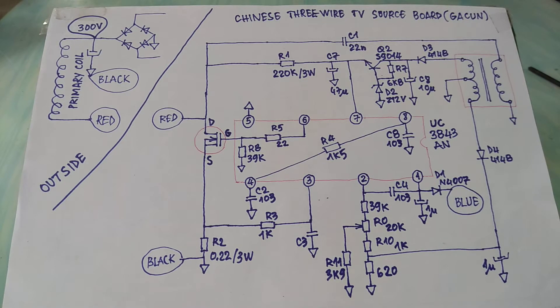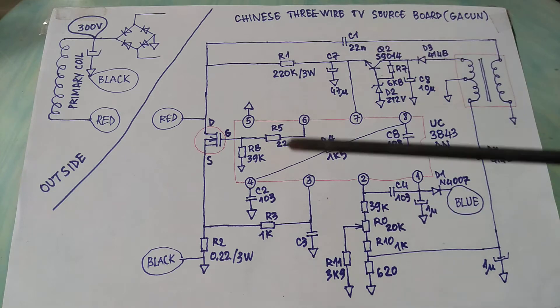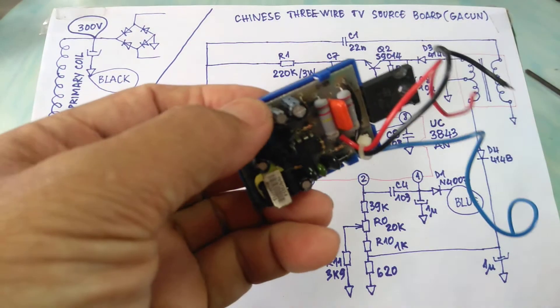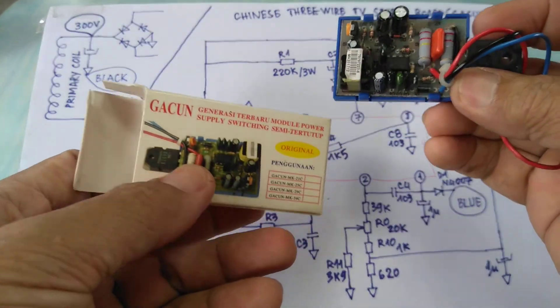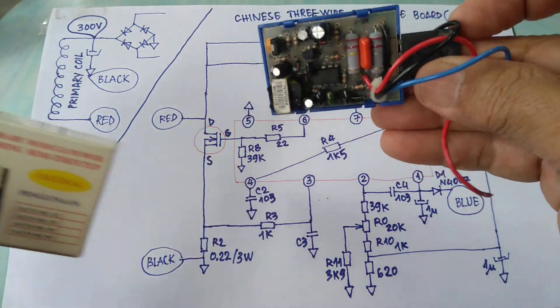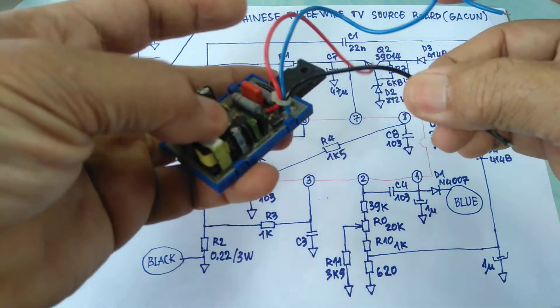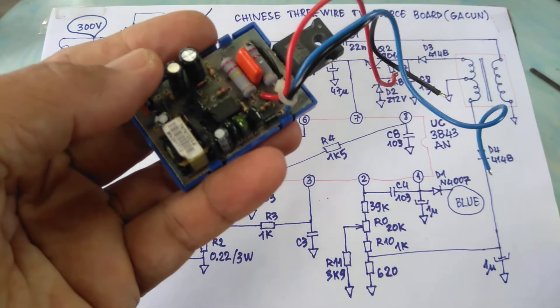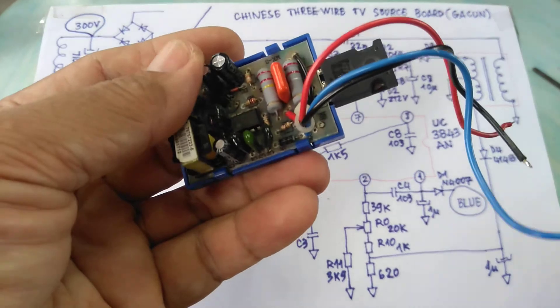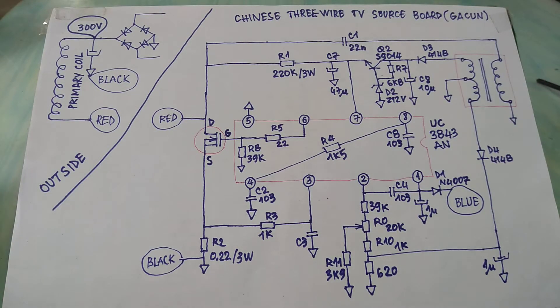Hello, today I would like to guide you through this circuit diagram. Here is the circuit diagram of the TV power supply — this is the TV power supply board from China. It has three wires: red, blue, and black. When fixing a television where the power supply is heavily damaged, you can replace the power supply board.